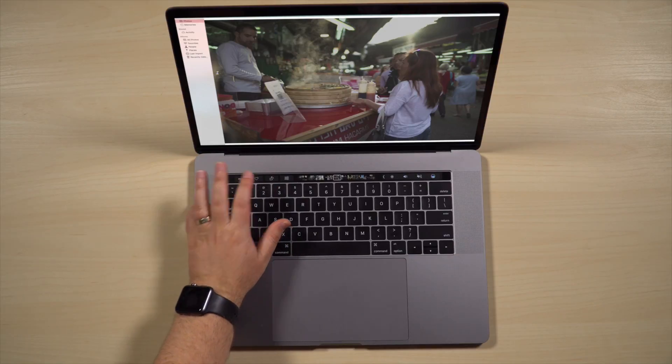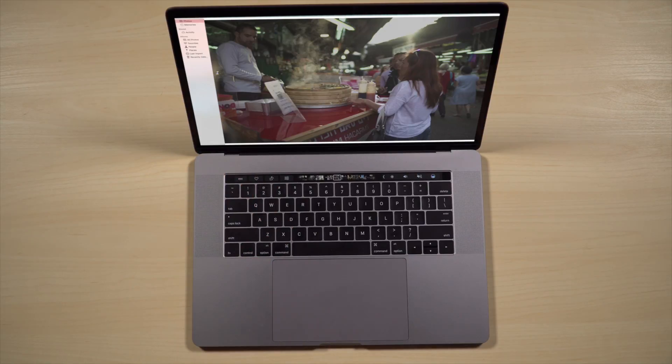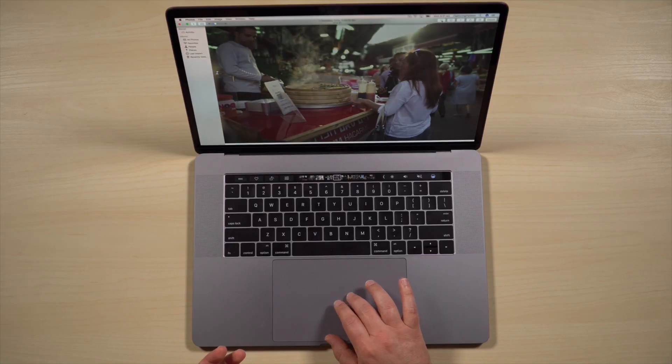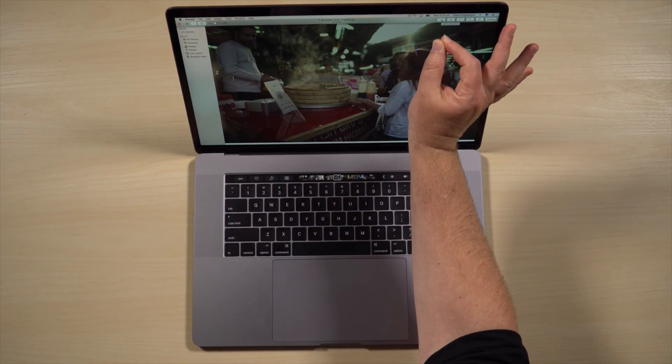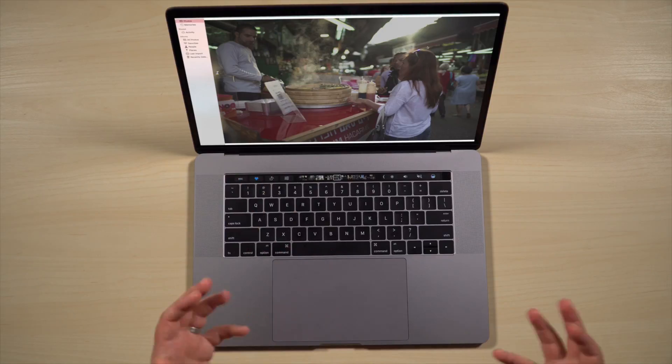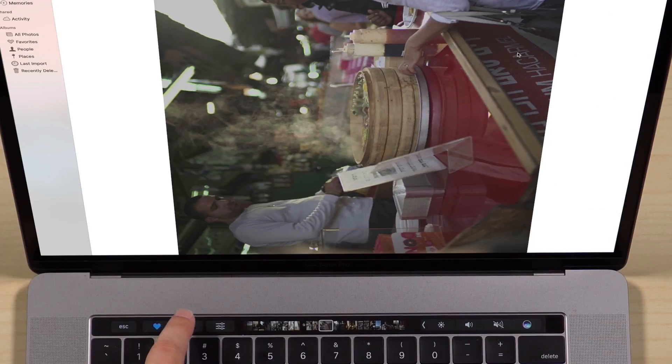Funnily enough, I found the heart button to be a lot more useful than I thought it was going to be. Generally if I need to heart a photo, I've got to use my hand on the trackpad to go all the way up to the top of the screen, find the heart button which is fairly small, and then heart something. Whereas now I can just tap it and it's hearted, which is pretty cool and easy to do.